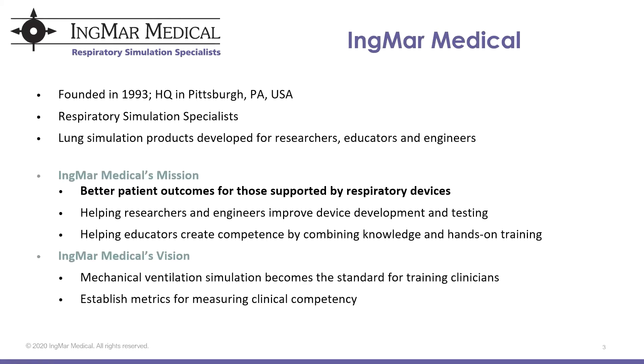Quick introduction into Ingmar Medical. We have been around for 26 years, headquartered in Pittsburgh, Pennsylvania, and we are respiratory simulation specialists. Our mission here at Ingmar Medical is to better patient outcomes for those supported by respiratory devices. We help to do that by providing educators with the tools they need to provide hands-on training and then produce competent learners.